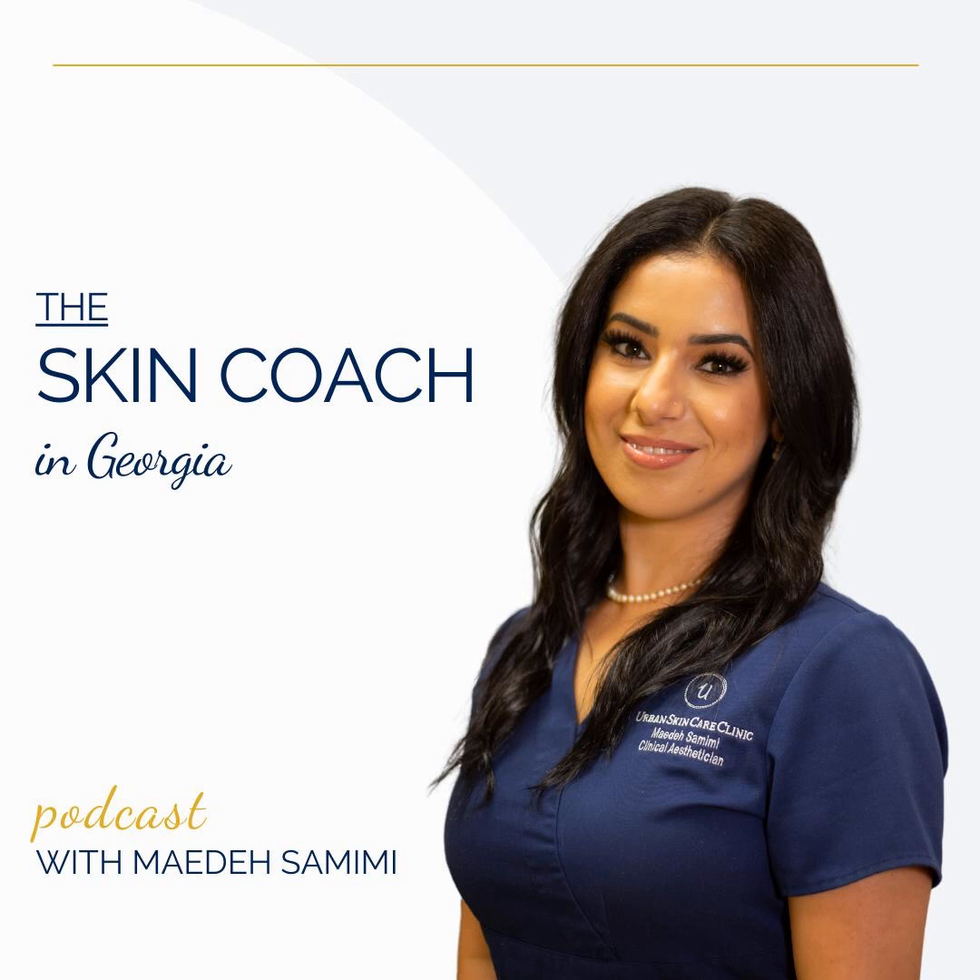Welcome to the Skin Coach in Georgia podcast. This episode is brought to you by Urban Skin Care Clinic. At the time of this recording, we are in the month of May, and May is Skin Cancer Awareness Month. So I found it fitting to talk about skin cancer and share a technique with you that you can use to examine your moles at home.